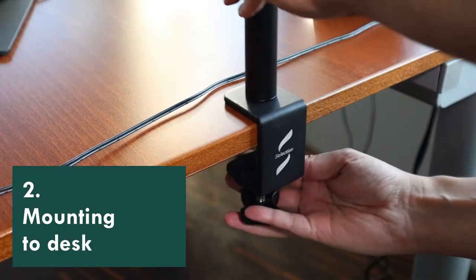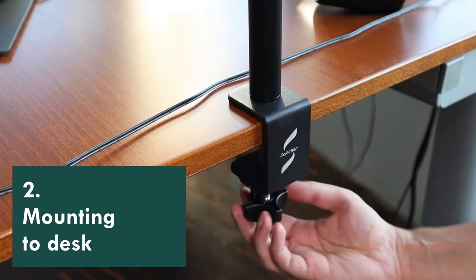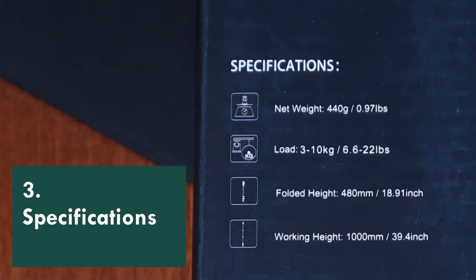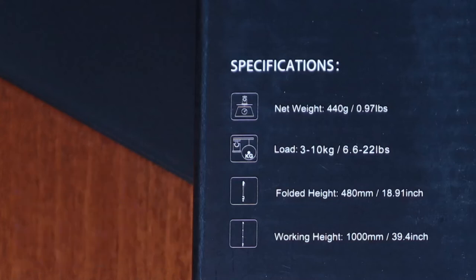You can mount this desk clamp to almost any desk because the mounting mechanism is quite wide — five centimeters or about two inches — which should be enough even for the thickest table. The maximum height of the stand is 100 centimeters or approximately 39 and a half inches.